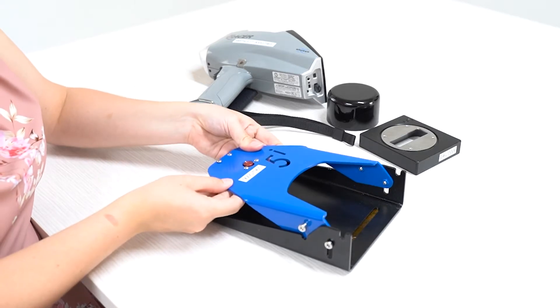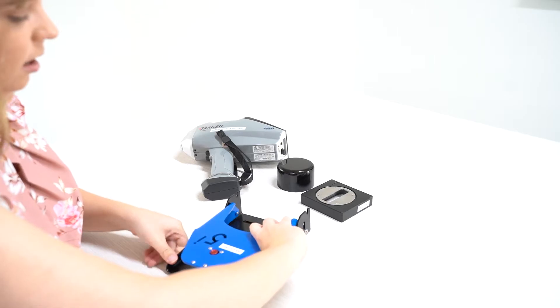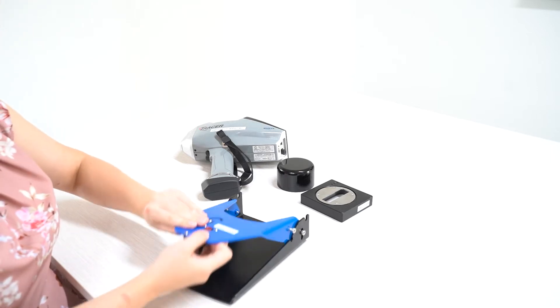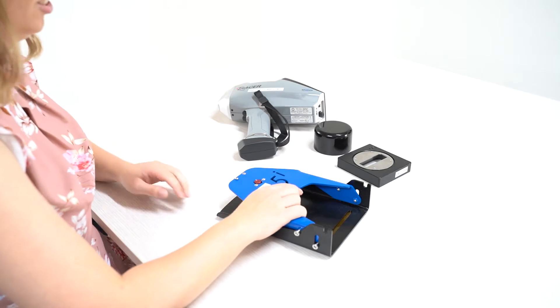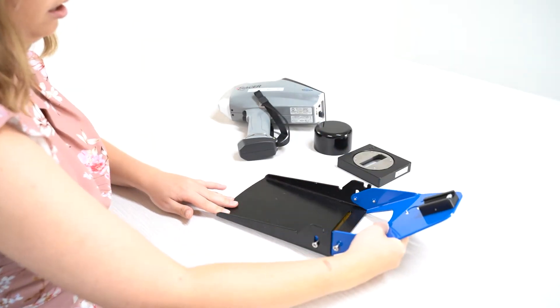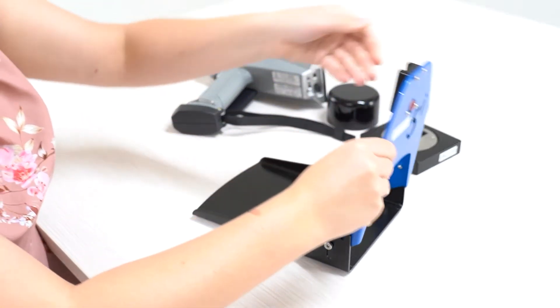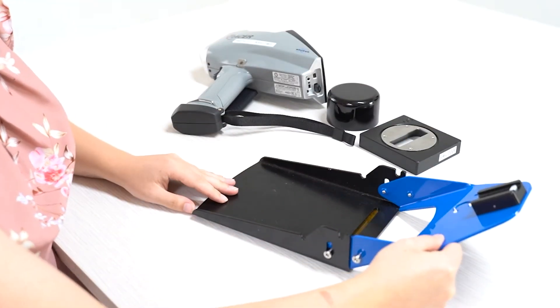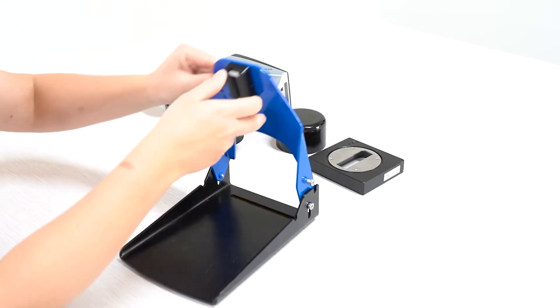There are two main positions. One is at 45 degrees to help with placing the tracer onto the rail, and one is at 90 degrees for analysis. To put the stand into these positions, you want to grab the blue part of the stand. It is an up and over movement. For the 45 degree angle, you want to keep going over until you can't anymore. For the 90 degrees, you want to go up and place it into the little divots at the top.